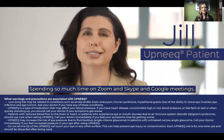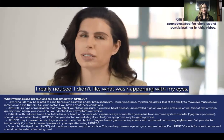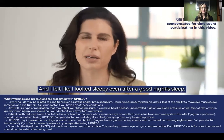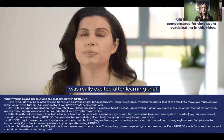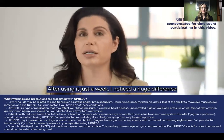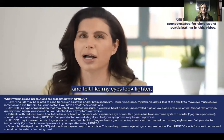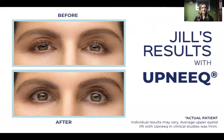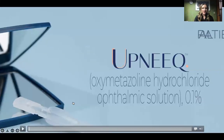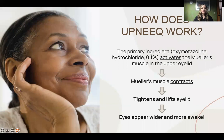Spending so much time on Zoom and Skype and Google meetings, I really noticed I didn't like what was happening with my eyes. My lids were heavy, they were low, they were drooping, and I felt like I looked sleepy even after a good night's sleep. I was really excited after learning that Upneeq had a drop for acquired ptosis and was super excited to give it a try. After using it just a week, I noticed a huge difference and felt like my eyes looked lighter, they looked wider, they looked brighter. And now I'm going to pass it on to Corey, who's going to talk a little bit more about the science behind the drop and some of the outcomes.